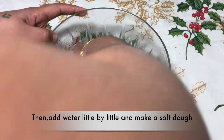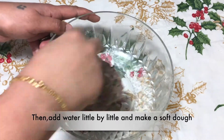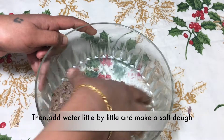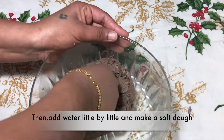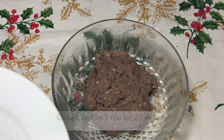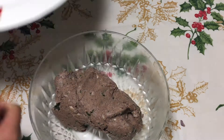Adding only ragi flour seems to be dry, that's why I have added a little wheat flour. You can make it 50-50 also. Ragi is called a whole grain because the outer layer is not removed as it's done in rice, that is why it is more nutritious. Now close with a plate and let it rest for about 30 minutes.